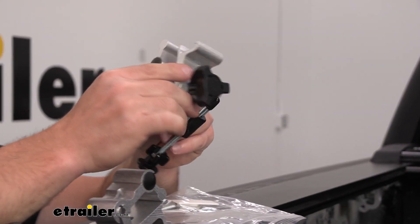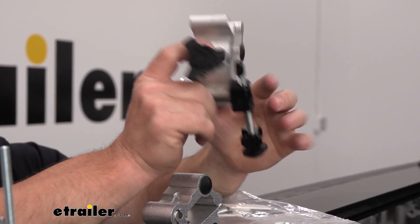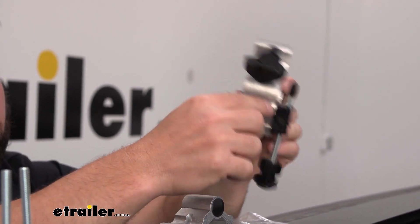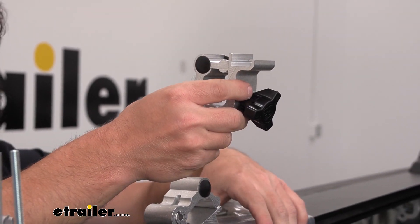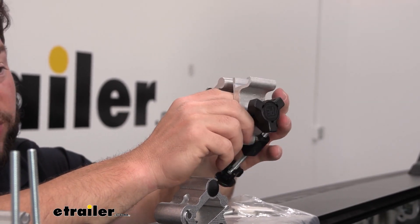I went ahead and assembled one of the clamps that goes towards the tailgate because it has the spot here for the kickstand. You can see that slides right through there — that's going to push up against there, adjusting the rail. These are all going to come in different pieces.